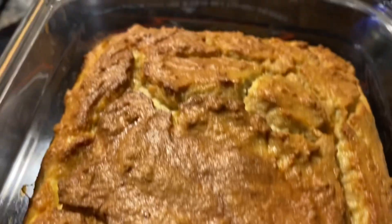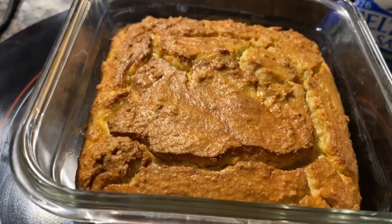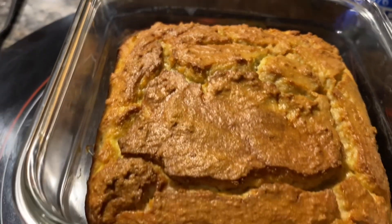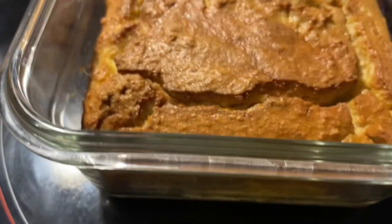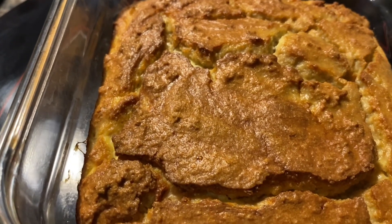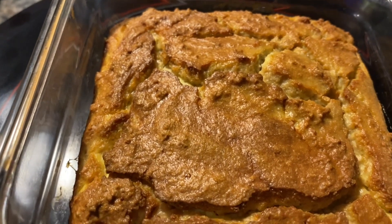Hey guys, welcome to Betty's cooking channel. This is my flourless cornbread — I'm gonna use this to make my zero-carb dressing. This is a pound of turkey meat, two eggs, and a teaspoon of bacon powder.